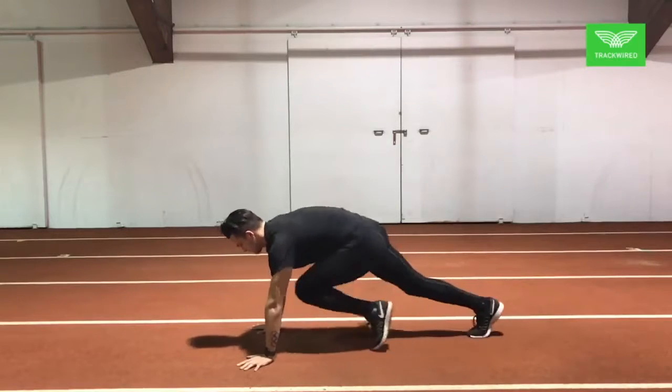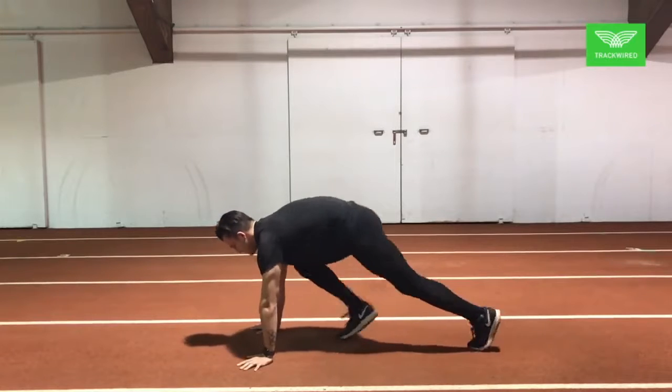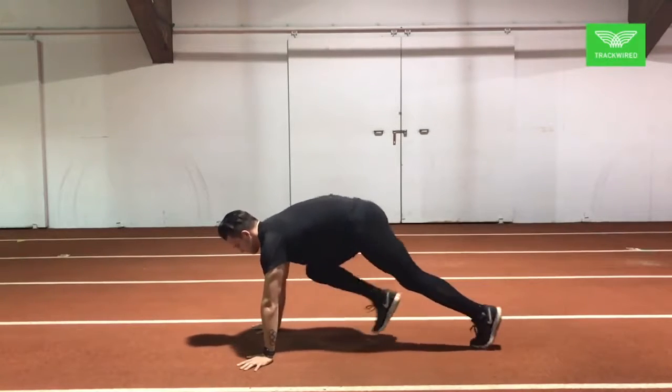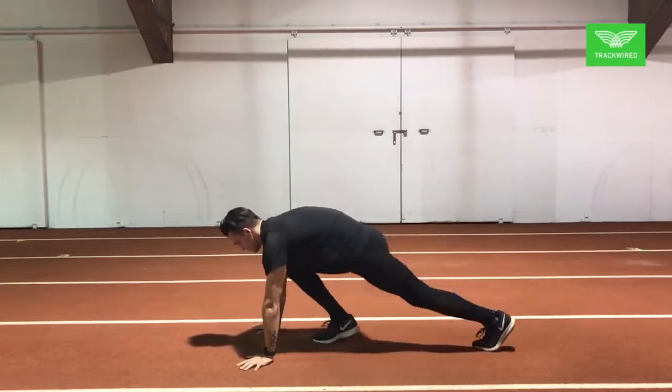Here we have mountain climbers. As you notice, the athlete has his shoulders on top of his hands, one leg forward, one leg back, driving his knee towards his chest with a focus of having his knees split as big as possible.